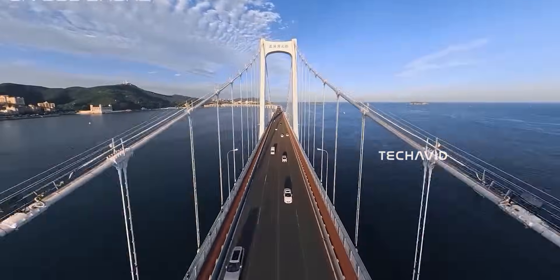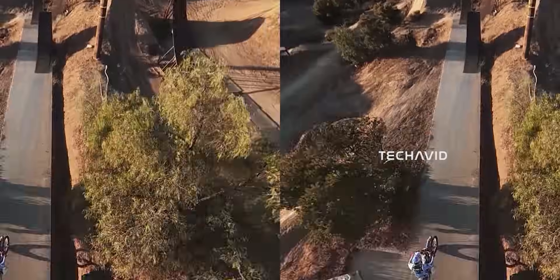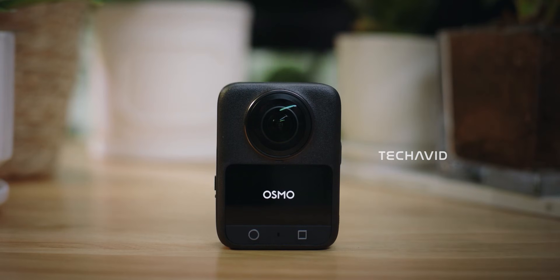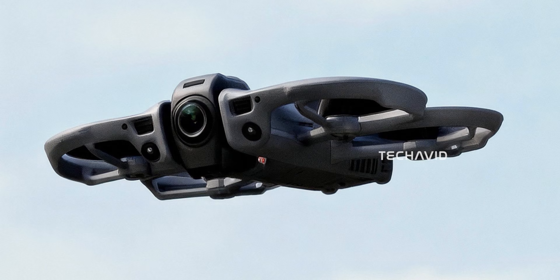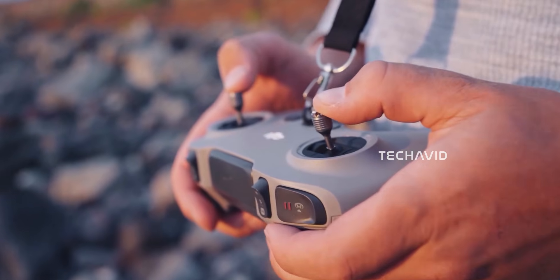When you step back and look at it properly, the Avata 360 starts to make a lot more sense when you view it as a flying evolution of DJI's Osmo 360. At the core of this drone is a true dual-lens 360 camera system, very much in line with what DJI has already done on the Osmo 360, just redesigned for flight.